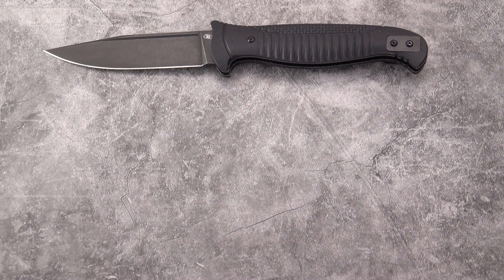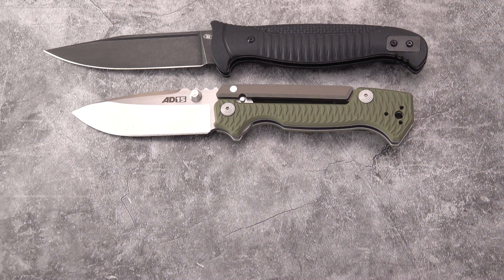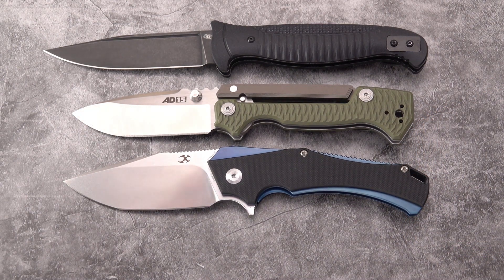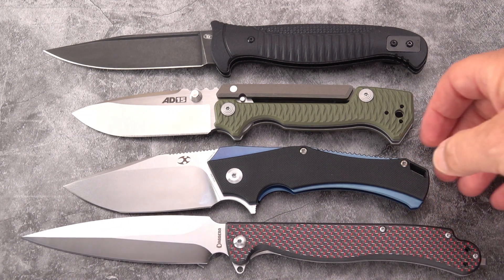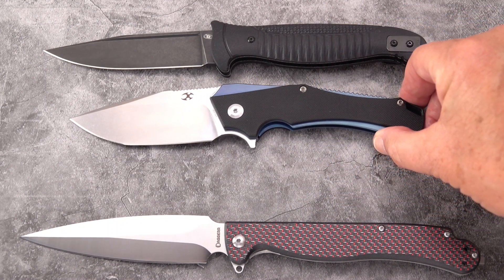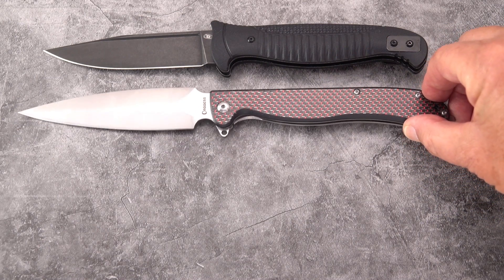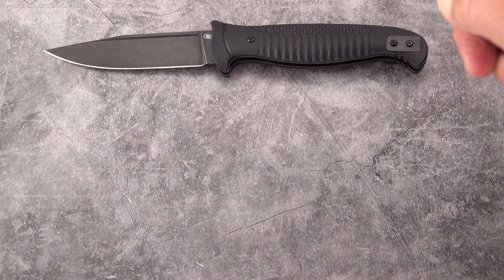Let's do some comparisons: to the 8015 by Cold Steel, to the Hell-X by Concept, and how about another Russian knife — the recently reviewed Vendetta by Dagger Knives. As you can see, it is longer than the Hell-X, although about the same size handle, but it's straining to be as long as the 5-inch blade on the Vendetta. That's a big knife.